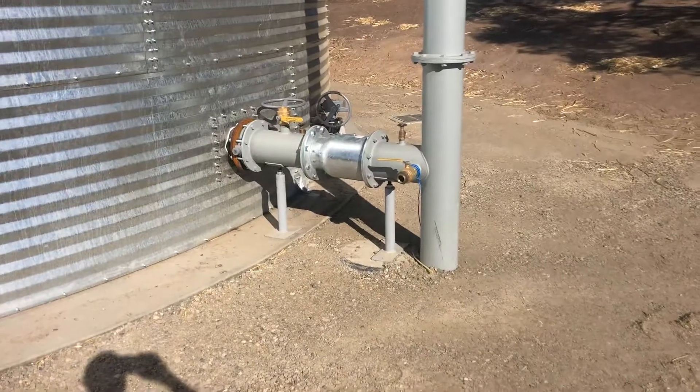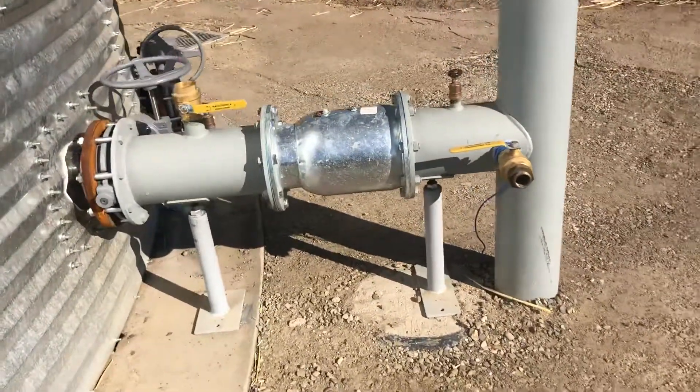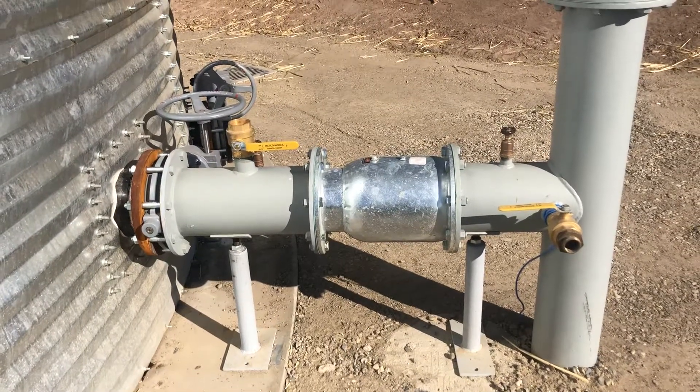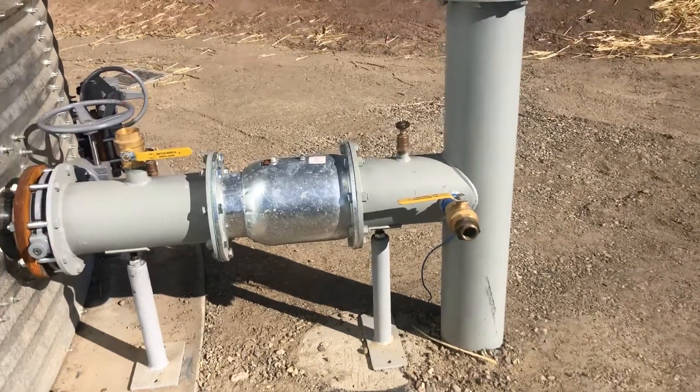We have butterfly valves and some extra ports just in case we need water out here. There's no pressurized water here, but you can still run a fire hose or hose bib.